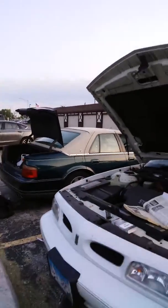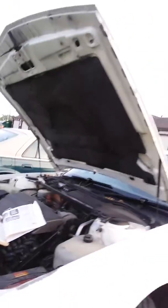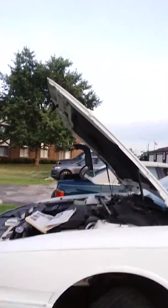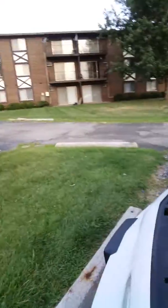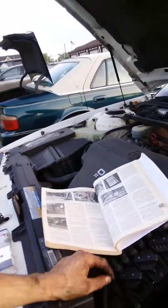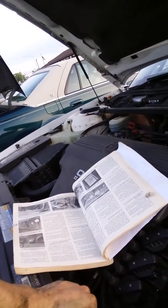GIA Automotive here doing a video on the 1998 Oldsmobile 88. I'm doing a serpentine belt on this one and just want to show you the procedure you're going to be going through in order to remove this serpentine belt.